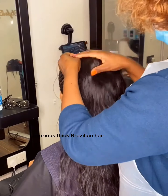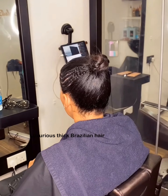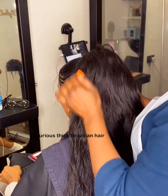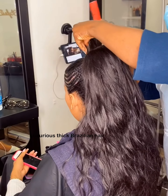Right now I'm attaching it to the customer's hair. The ponytail looks amazing because of the density and of course the quality of the hair. Thank you everyone for watching.